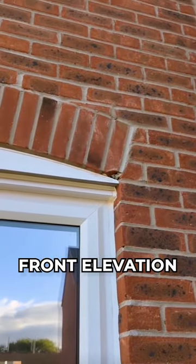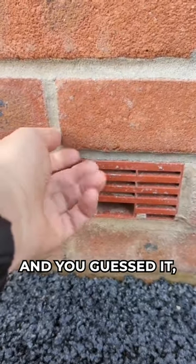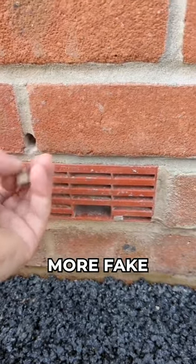We're still on the front elevation, looking up — you can see we need a professional repair to that soldier course detail. We've also got a damaged air brick, and, you guessed it, more fake weep holes.